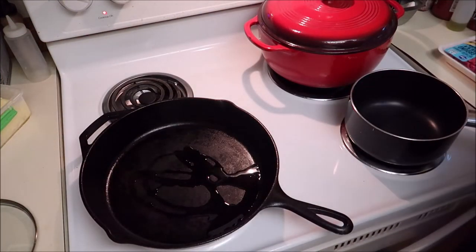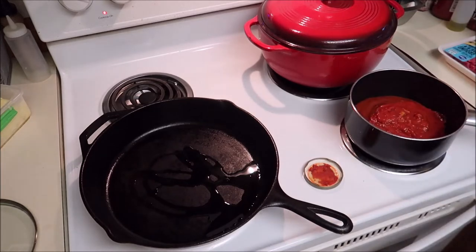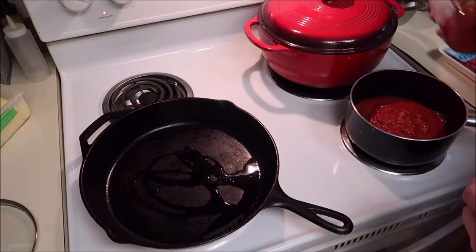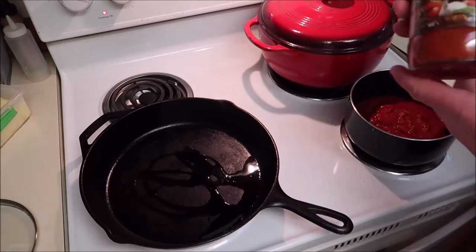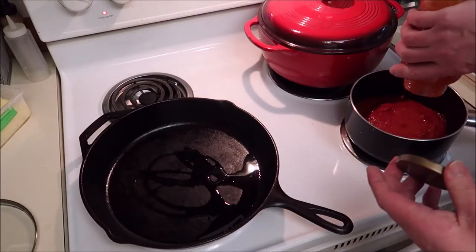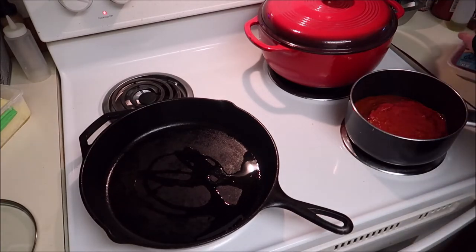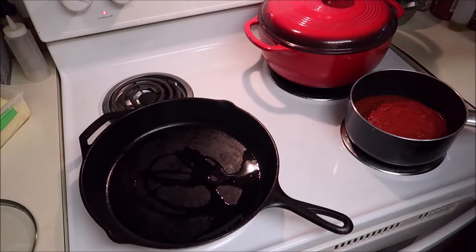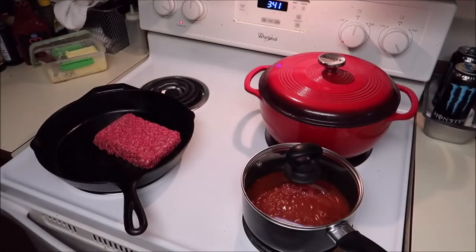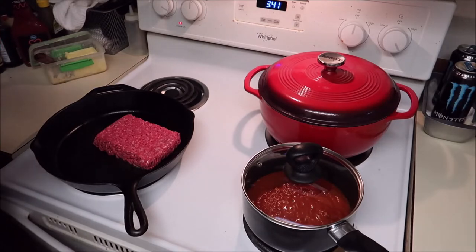I'm intentionally making this easy — not a ton of complicated ingredients. I just put a little water in. This is an Italian sausage and garlic sauce — I hadn't seen that flavor before so I had to get it. That's the sauce going in.